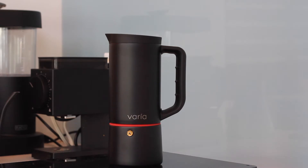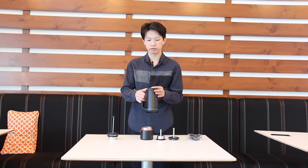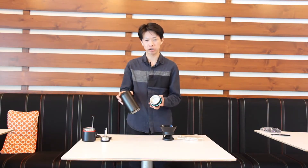Today I'm going to review the Varia coffee maker. This coffee maker is a multi-purpose coffee maker that you can use for five different brewing methods. I'm going to go through each method — how to assemble each part and how to brew coffee with the Varia coffee maker.